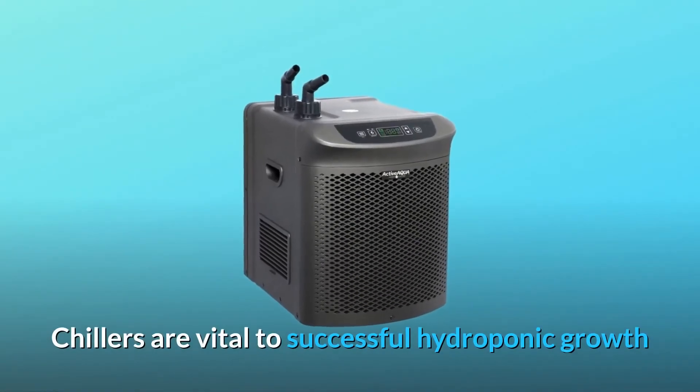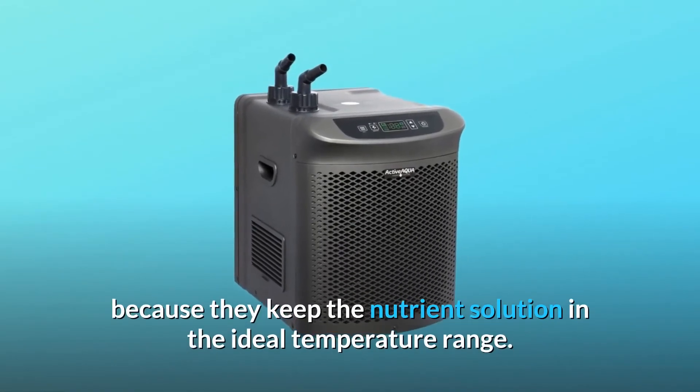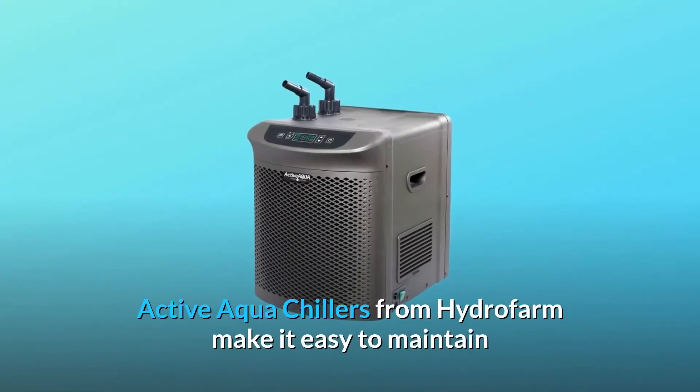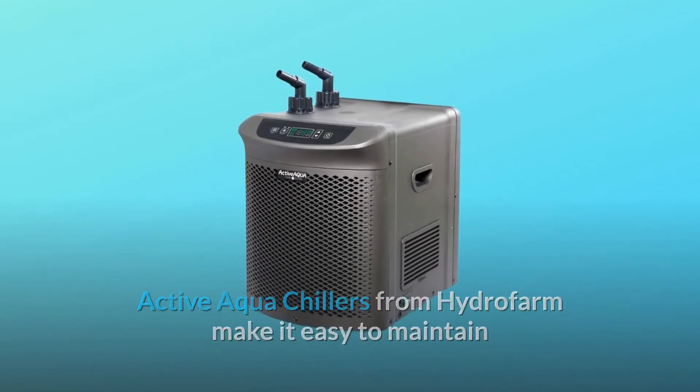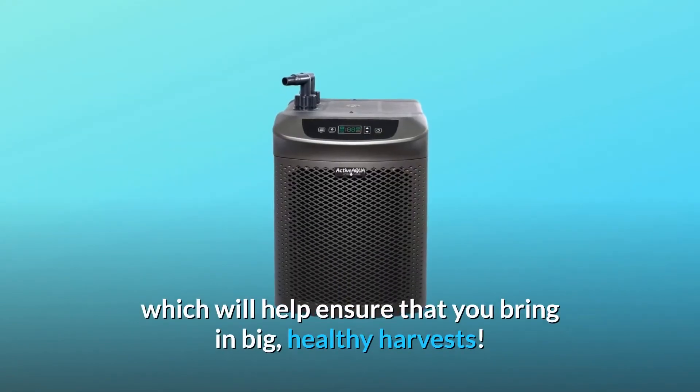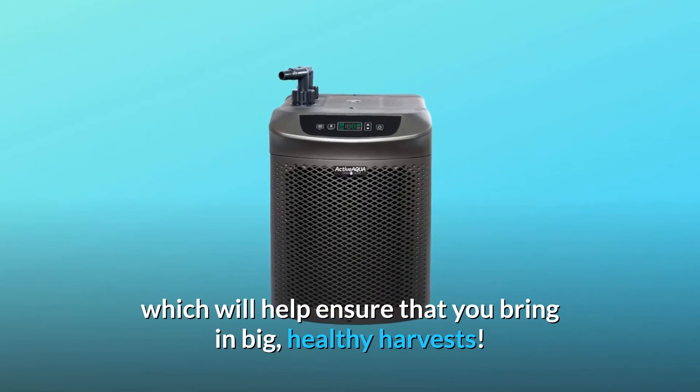Chillers are vital to successful hydroponic growth because they keep the nutrient solution in the ideal temperature range. Active Aqua chillers from Hydrofarm make it easy to maintain the perfect temperature in your hydroponic reservoir, which will help ensure that you bring in big, healthy harvests.